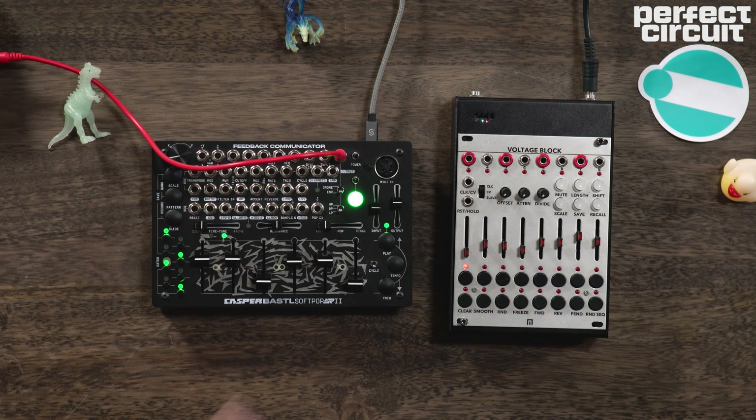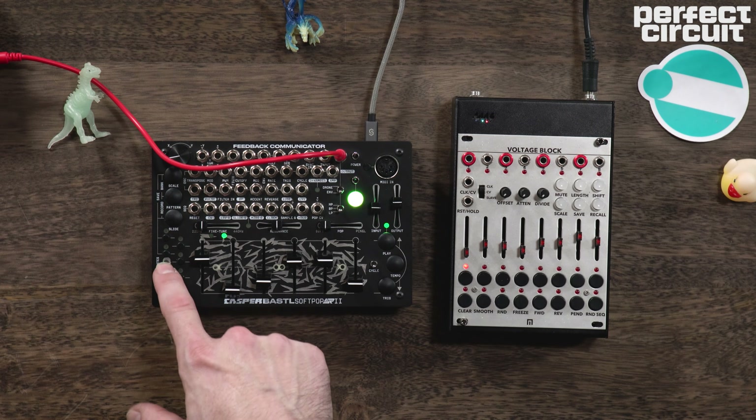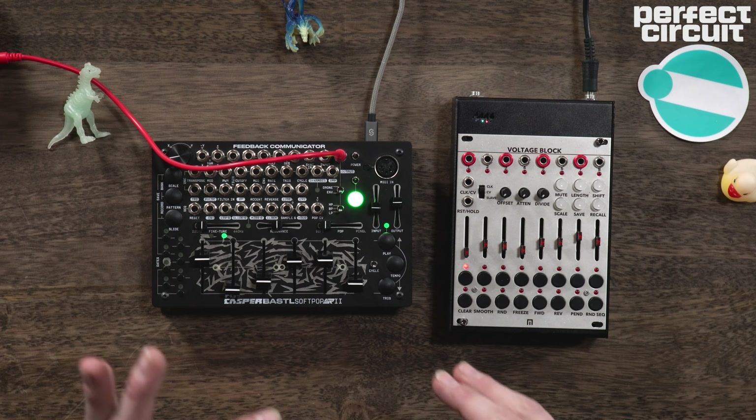That makes note entry just a breeze. And if we want to get more specific and really dial in our notes, we can just enter record while the sequencer is stopped, and then you can plug in the notes precisely if you need.